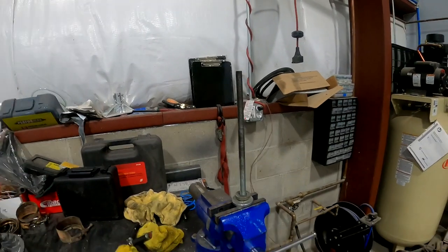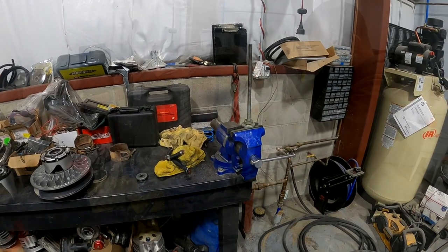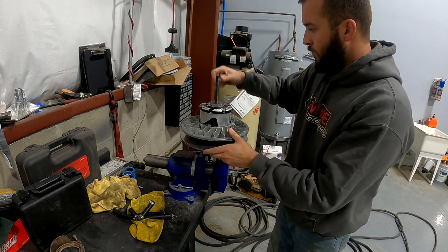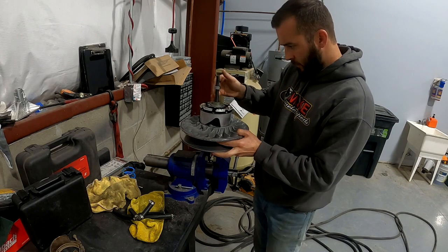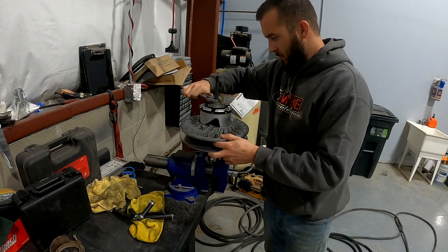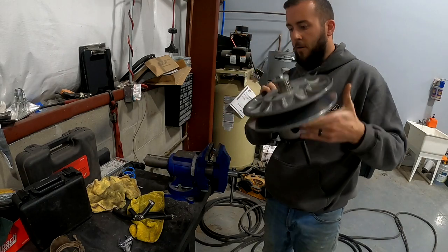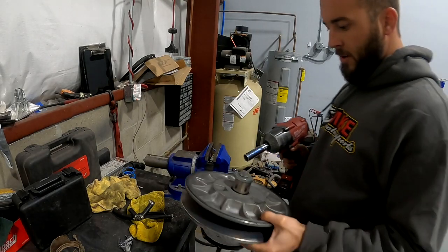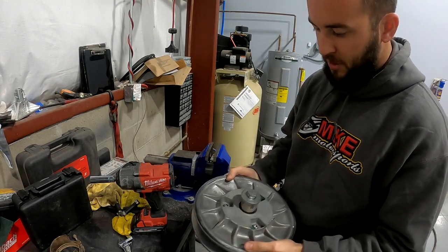I'm going to get that mounted up in the vise and get those bolts out. You don't need a lot of tension on it, just enough to where it's snug. Pop this off and I've got the Milwaukee impact right here — just going to back these three bolts out, one, two, three — 13 millimeter.